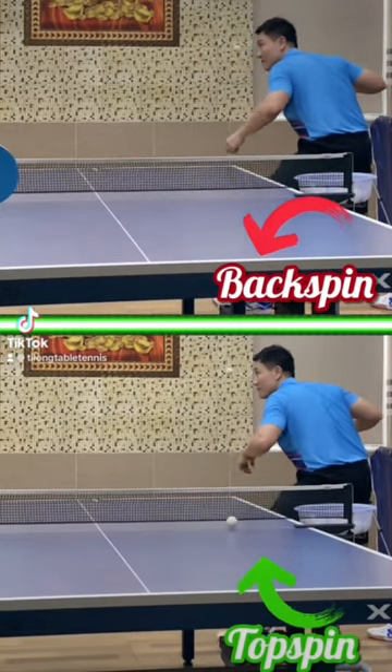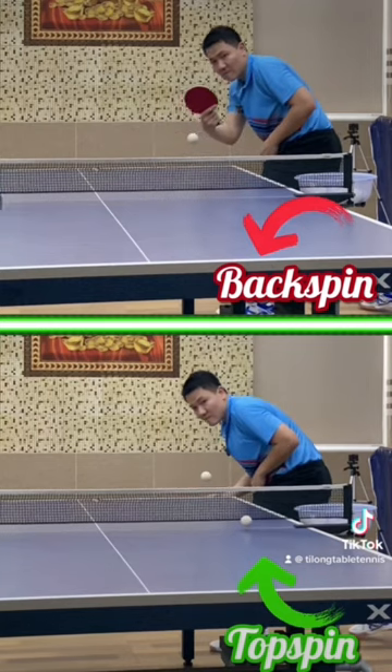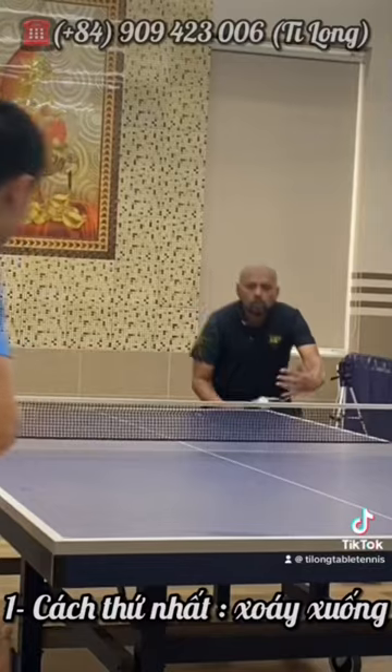Today, Thi Long will guide the technique of killer serve. Similar moves, but transform backspin and topspin. The first way: